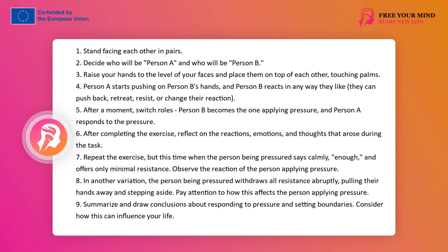Notice the reactions you wanted to take but gave up for some reasons. Variant B: return to the exercise and now let the person being pressed say clearly but calmly, putting only minimal resistance, what will be the reaction of the presser — observe this. Variant C: do another experiment where the person being pressed, without warning, withdraws all their resistance by violently moving their hands and stepping aside. What will happen to the presser? How will the person moving away feel? How will the energy of this interaction change? What will happen to the pressure?